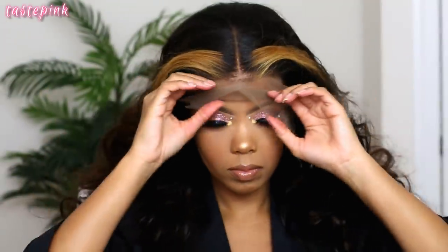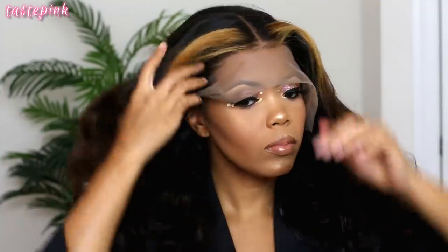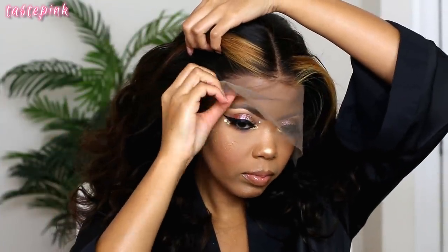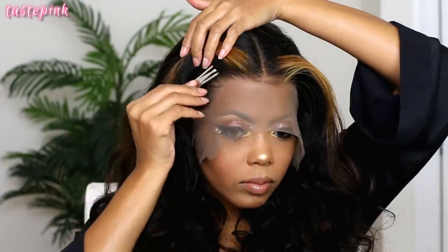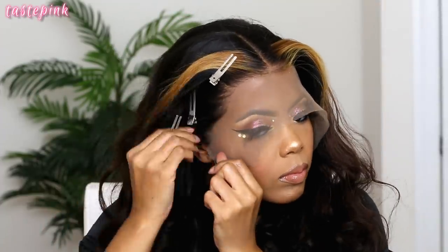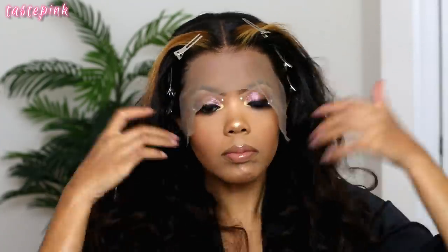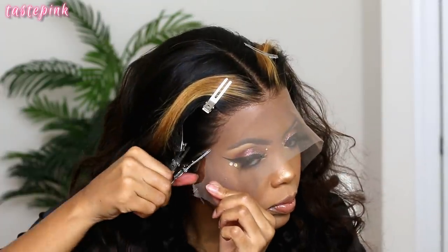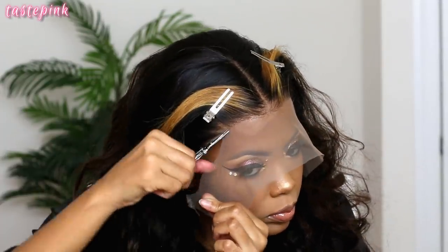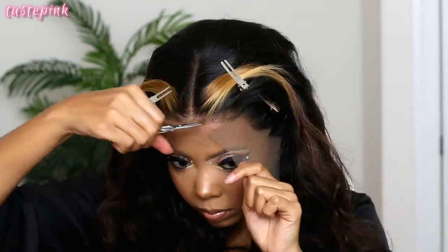When I put the unit on it's already giving life. We put that flyaway balm down so the hair is slicked back away from the edge of the unit. I like to use clips to keep the hair out of my way — my process has to be neat to get the best results. Beginners, invest in some clips, they're like a dollar at the beauty supply store. I'm going in with a very jagged motion and trimming off the lace.